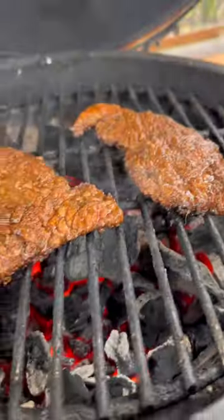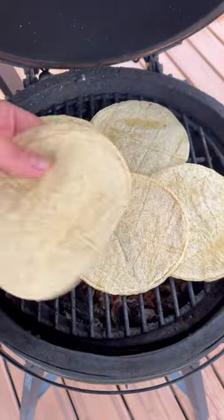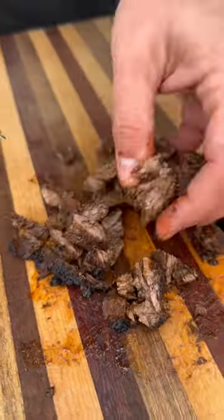Skirt steak goes on next. About two minutes per side is all that it takes. Get that nice char and sear on the outside, then pull them off. Don't forget to warm up your tortillas. Cut your skirt steak across the grain for a delicious and tender finish.